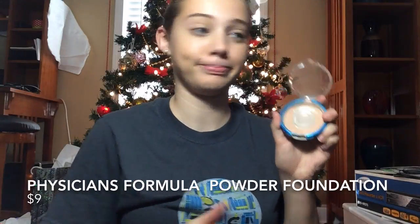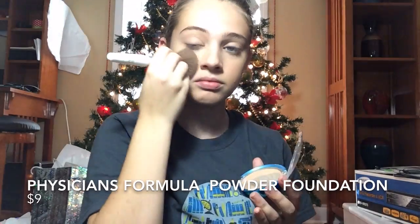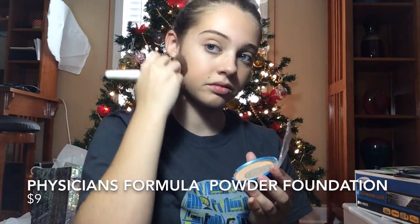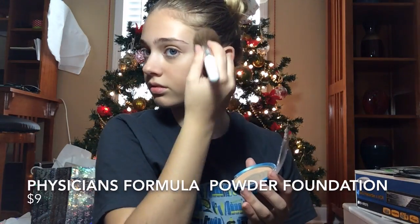Next, I'm going to apply Physicians Formula Powder Foundation in the color Beige. I like to use this color because it makes my skin look a lot brighter, and it has SPF 30 for when I'm outside. It can also look very good for photos, like holiday pictures. Whatever skin tone works best for you is what will work.